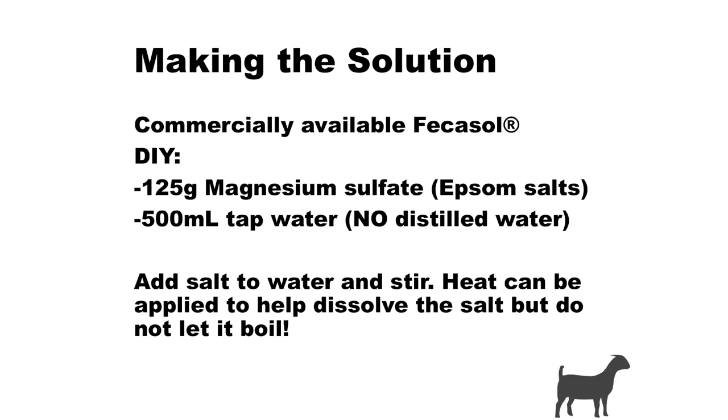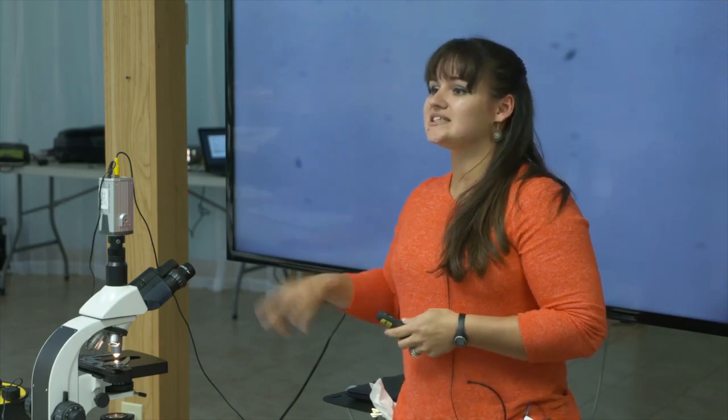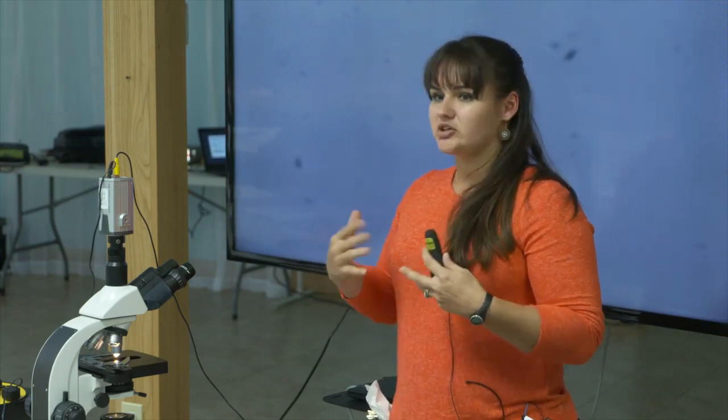Most of the time that salt is going to dissolve really easily. Sometimes you'll have to heat it up — just don't boil it, or the water evaporates and you've got a mess. A lot of people don't want to use tap water — that's fine. Use drinking water, not distilled water. Distilled water has gone through a process that removes naturally occurring ions, which will mess with the salt and the specific gravity. Just grab a bottle of regular water from the gas station — tap water is fine, just not distilled.